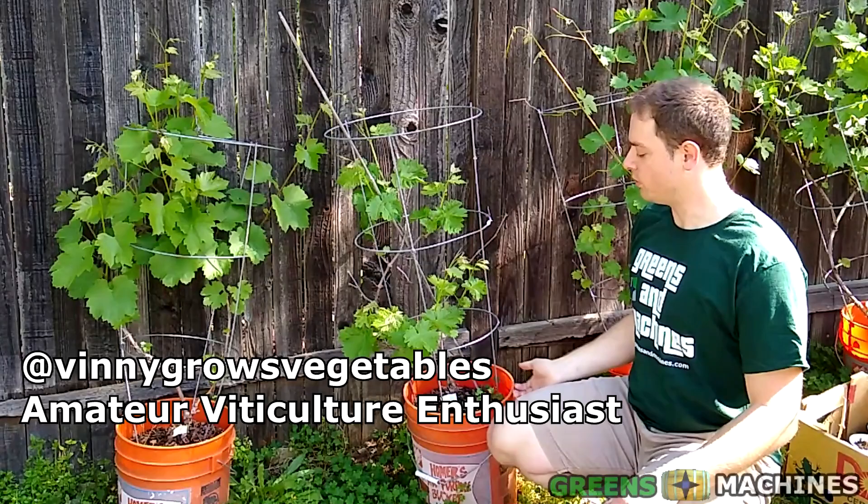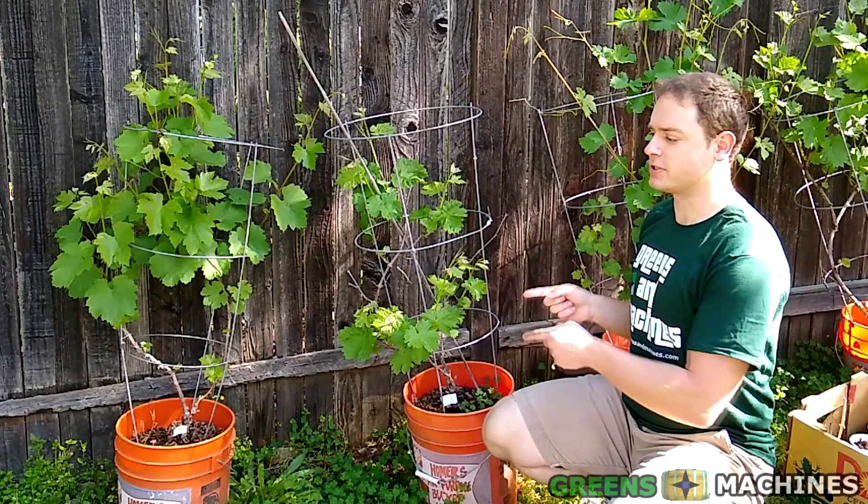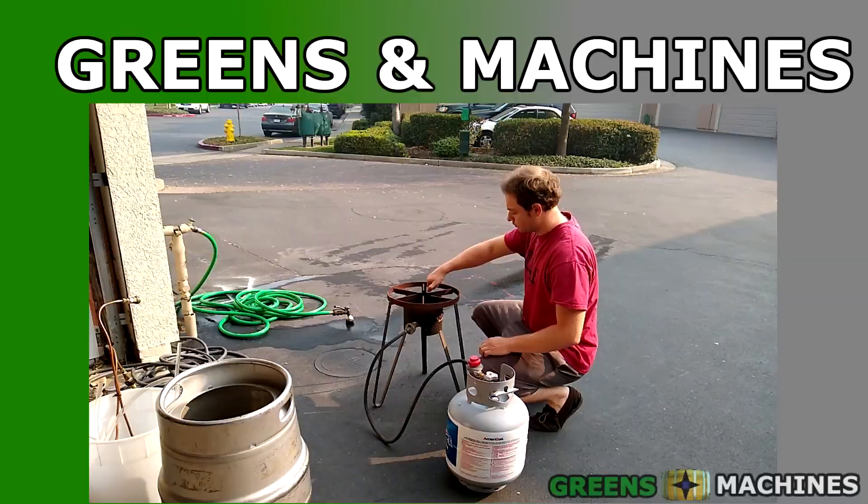Hello there, welcome to Vinny's Vineyard. As you notice, all my grapes are planted in 5 gallon buckets. This is a fantastic option if you lack the space in the ground to grow grapes, or if you're a renter. Today, I'm going to show you how to grow grapes in 5 gallon buckets.